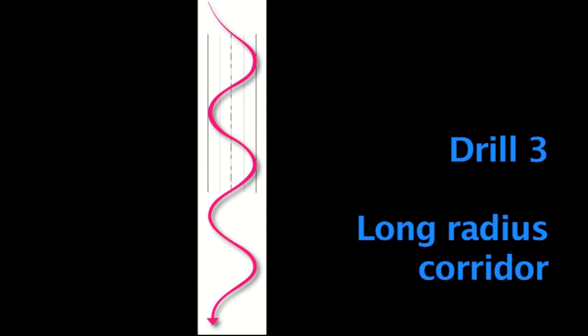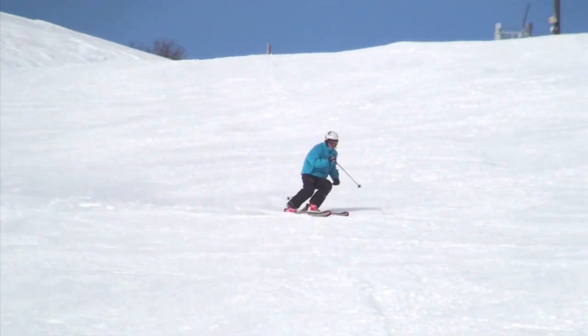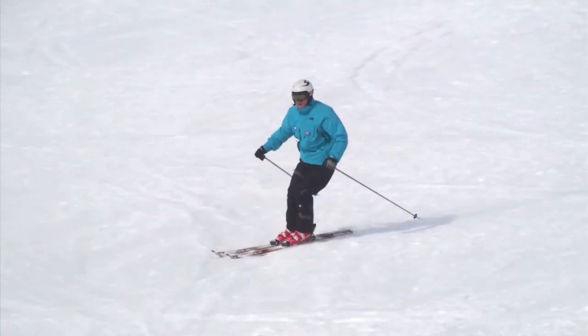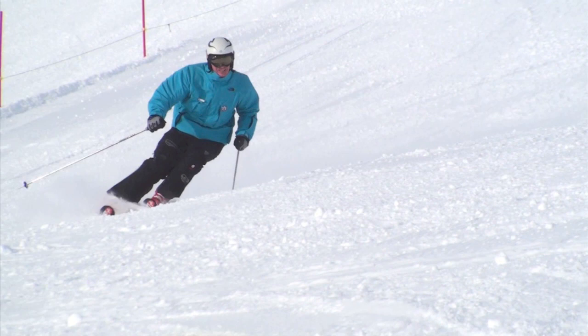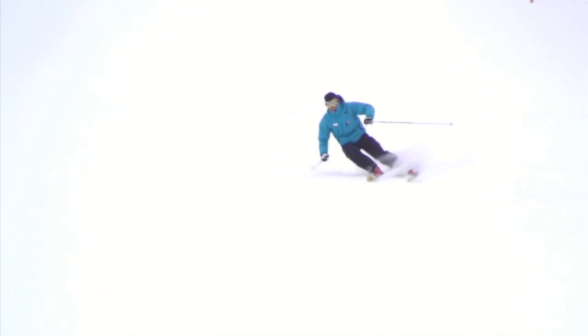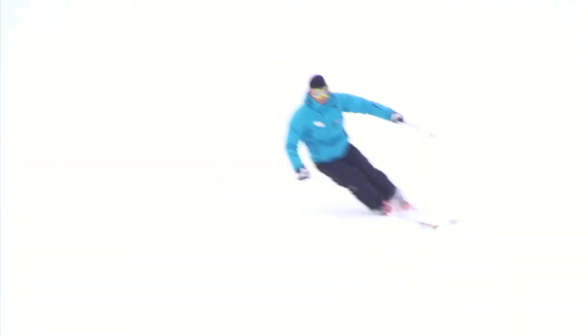Drill number three: the long radius corridor. The third drill in our program is another corridor drill. This time the corridor is wider. You will have to link together long radius turns to control your speed in this drill. The tempo of movement and rate of steering are reduced. This drill challenges your balance and smoothness. Timing, balance, and coordination all need to be finessed to do well in this drill.